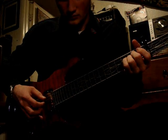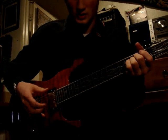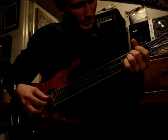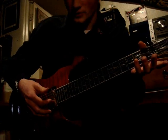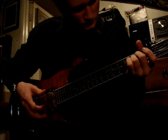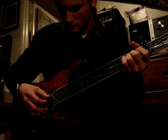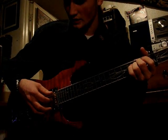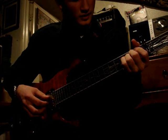Then lift your fingers up and put your middle finger back down on the second fret of the third string. Now it's just sixth string, fourth string, sixth string — that's pretty simple, just thumb, index finger, thumb. Then lift up your hand and hit the open third string, and hammer back down again. As you hammer down, you're also going to hit the fifth string again with your thumb at the same time. Then you just start over again.